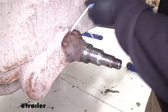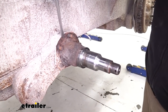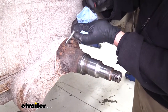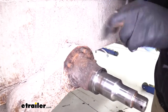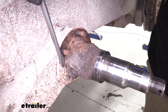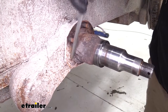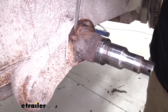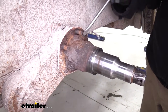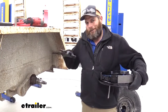Now we're going to clean this spindle up a little bit back here. There are going to be centering tabs or centering buttons that kind of come out — you can see there's one right there, and another one right here on that flat spot. We're using those to center our brake assembly. I want to make sure that this surface is nice and clean and that those tabs are present. As we put that on there, it will center it up for us.